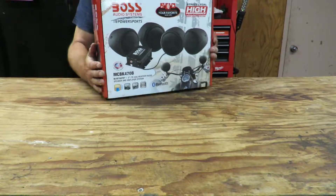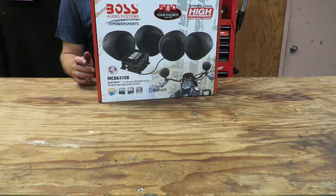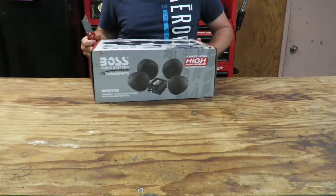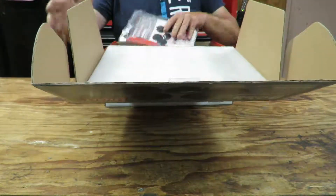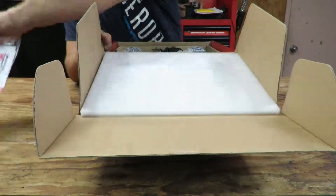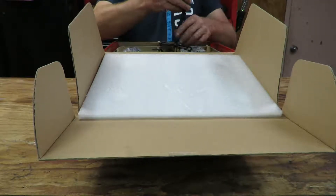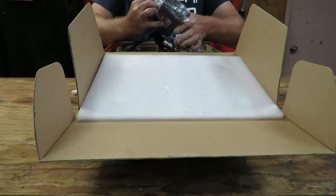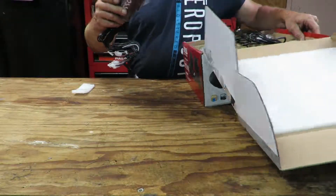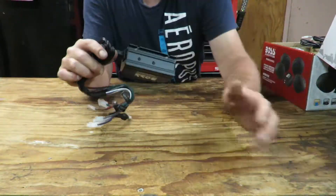I'll get a knife, flip this around, flip this and take out the owner's manual and instruction manual. Okay — speaker, speaker, speaker. Now that is cool. That amplifier is tiny — it'll look bigger on the box, but I'm glad it's that little.